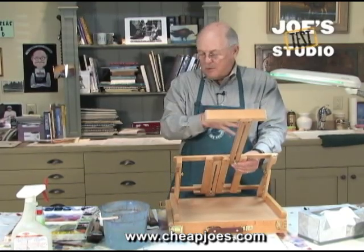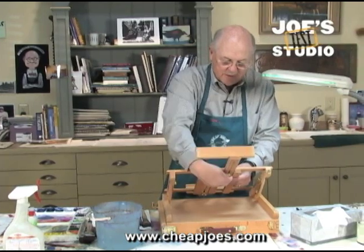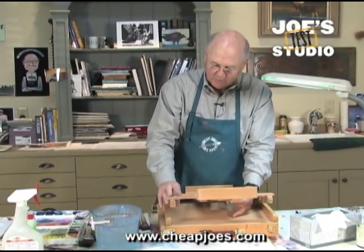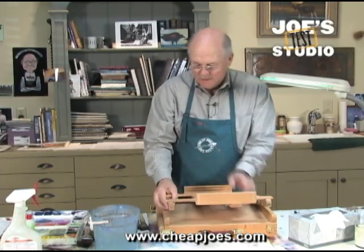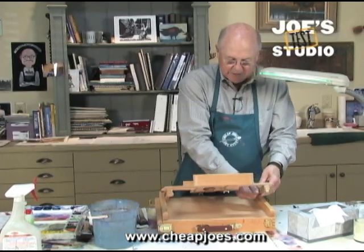You can even do it this way or you can do it this way. So it's going to be a fun little gadget, I think, and I just wanted to show you. I painted at about this angle right here.